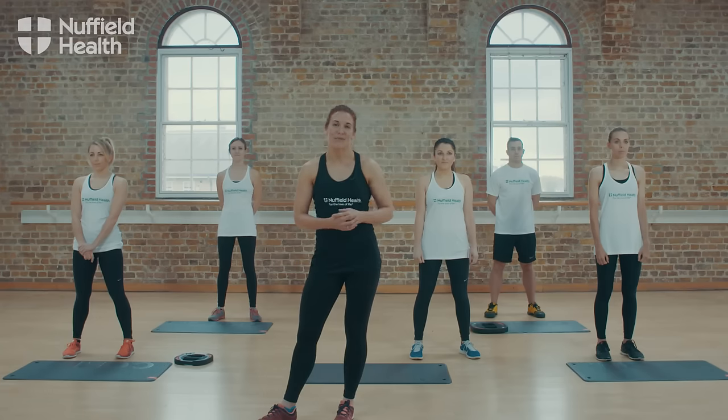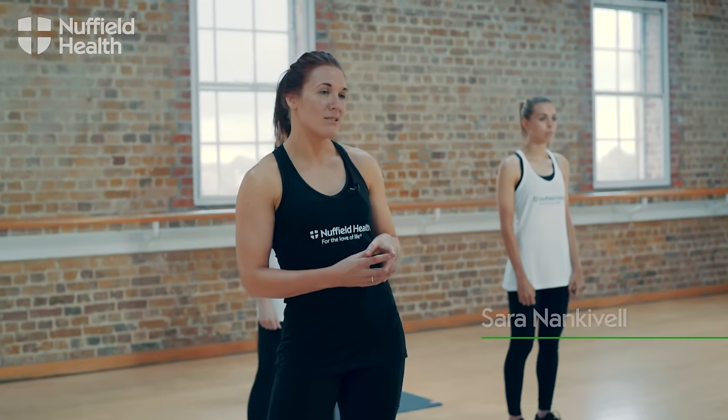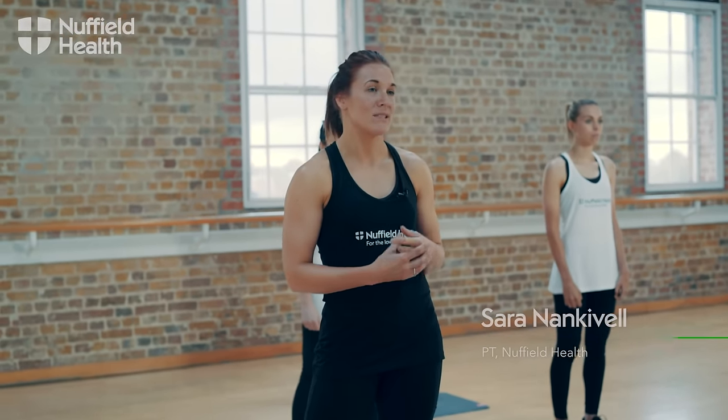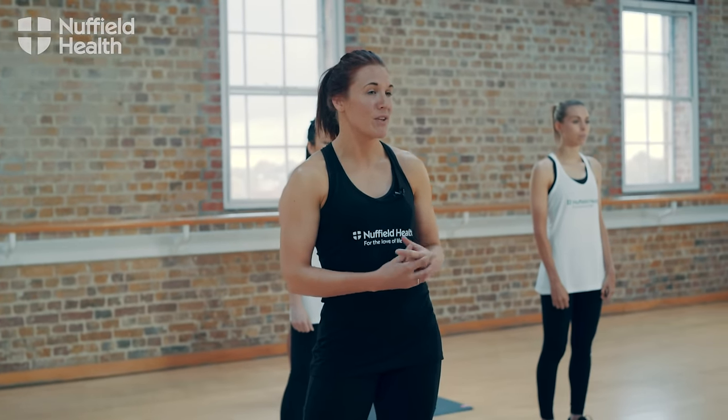Hi, I'm Sarah. I'm a PT with Nuffield Health and today we're going to take you through a body conditioning workout. The workout is designed with a warm-up, a main body session and the cool-down. It's designed to improve all over aerobic fitness and work on increasing muscle strength.